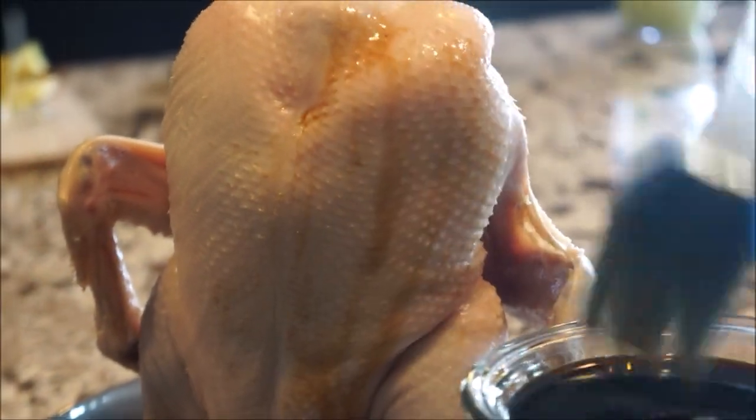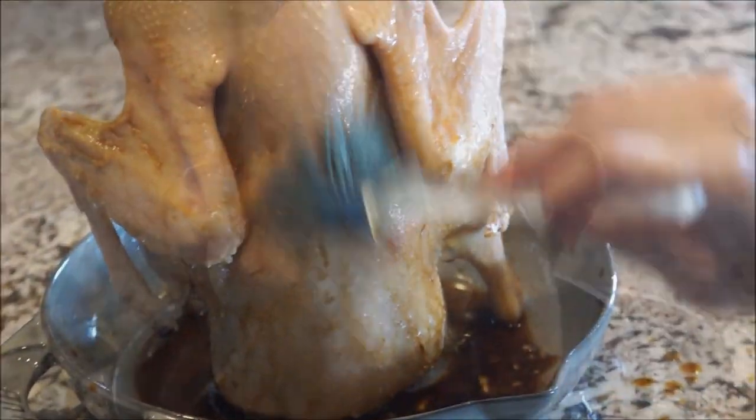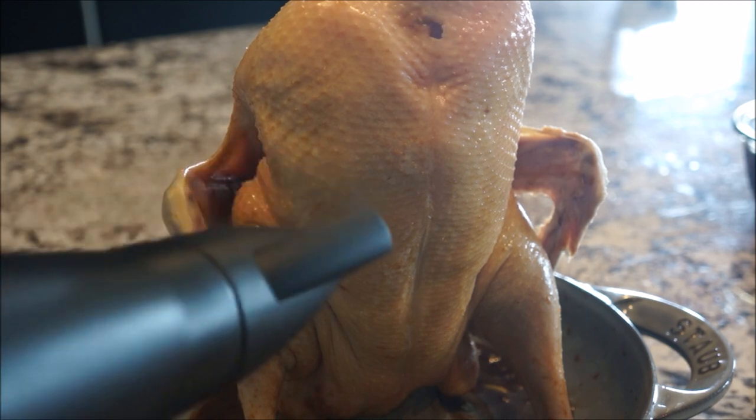Now pour the marinade into the cavity of the duck, swirl it around to evenly coat the inside with the seasonings, and place it back on the vertical roaster. Brush on the glaze — make sure to completely glaze your entire bird. This to me is like painting watercolors. Brush your glaze on, dry it with a blow dryer, and brush more. Repeat this coating another two times.